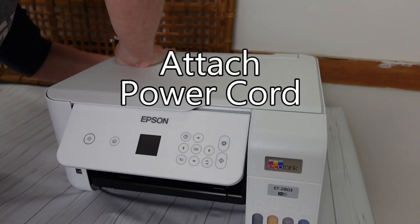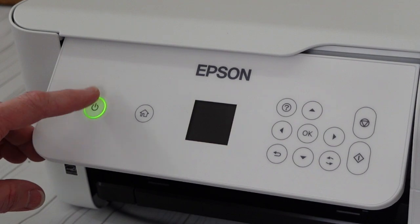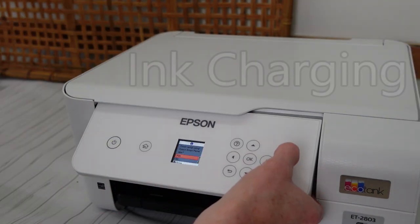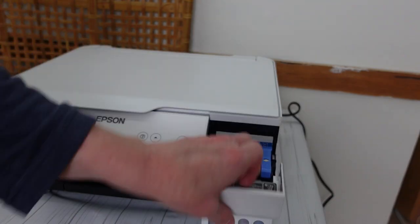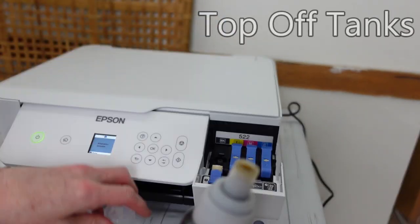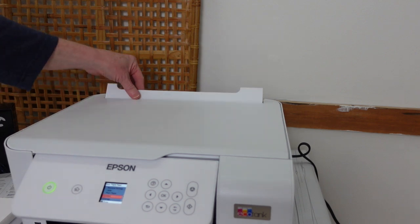Now you can attach your power cord on the back and go ahead and plug it in. Turn your machine on and your screen is going to light up. You're going to follow your instructions and it'll walk you through exactly what you need to do to charge the ink in the machine. This process takes about 11 minutes according to their paperwork — I found that to be pretty accurate. So after you've done that you can go ahead and top off your tanks, taking the same bottles in the same spots and filling the tanks back to the line.